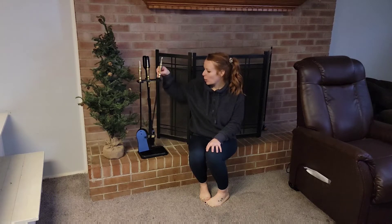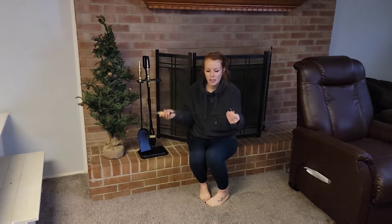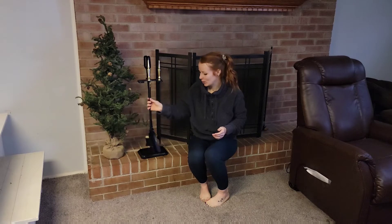You get the poker if you need to move logs, anything like that — you have that nice sharp end. And I love the little gold accent. It's super cute, but you can also actually use it.